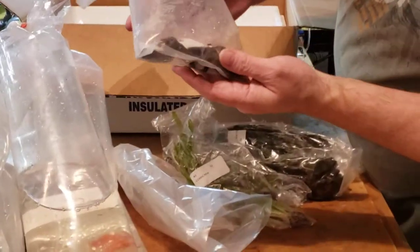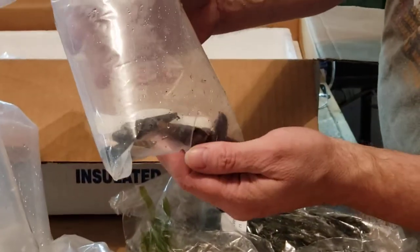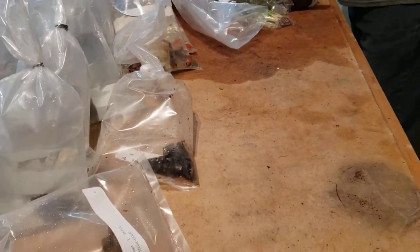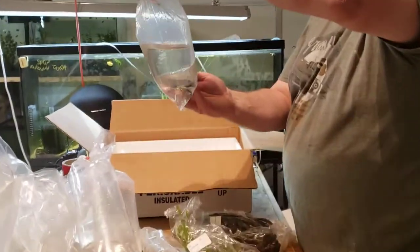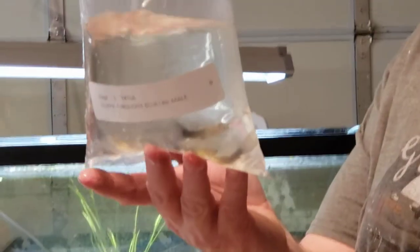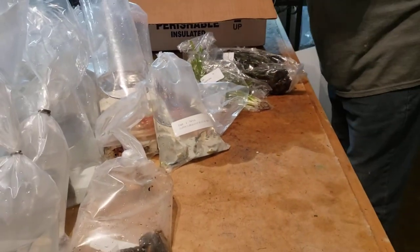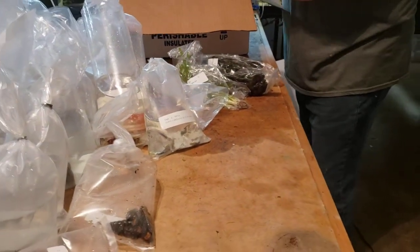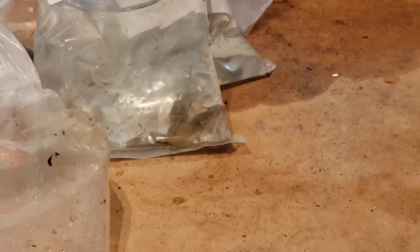Some orange rabbit snails — just came in about medium size, about two inches. They're a really cool snail. Here we've got some turquoise blue-tailed guppy males — a little stressed out right now but they will color up real nice. Had some last week. And then just some common plecos — a little bit of a deal there. They'll help me clean up my tanks.